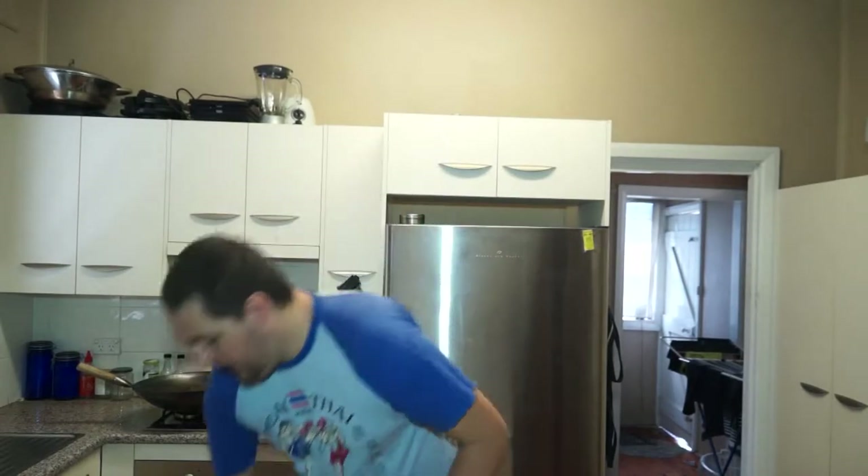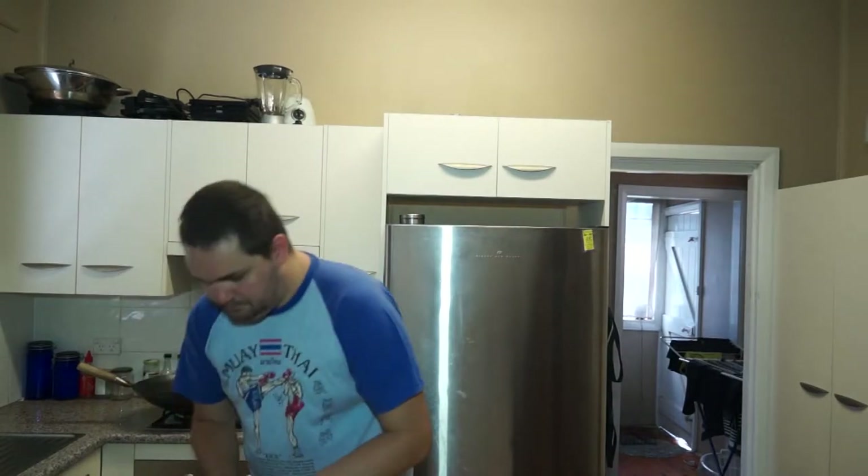I've heard people say, oh I can cook rice just as good — no you can't, get a rice cooker. So I'm going to put three cups of rice in, and with jasmine rice, three cups of rice requires four cups of water — so it's basically one and a third cups of water for every cup of rice.